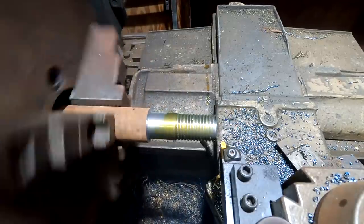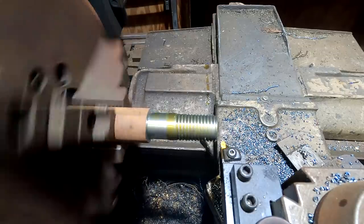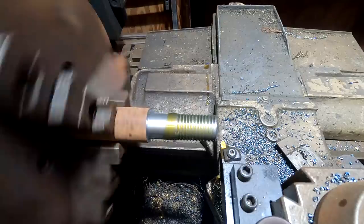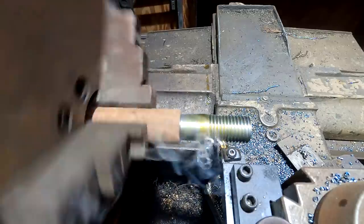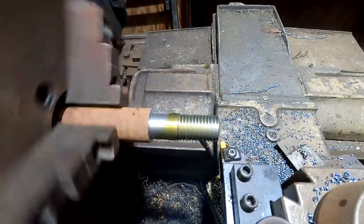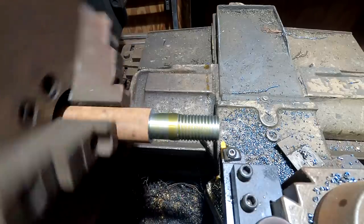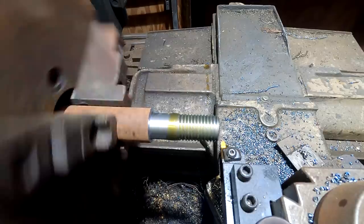As you get heavier on that cut, you're taking a wider cut and you don't want to overload your cutter. I'm just going to keep doing this until the points at the tops of those threads start to get a little bit on the sharp side, and when they do, that tells me I'm getting close to my final fit. Then we'll start testing it with a nut until we get it to exactly where we want to be.